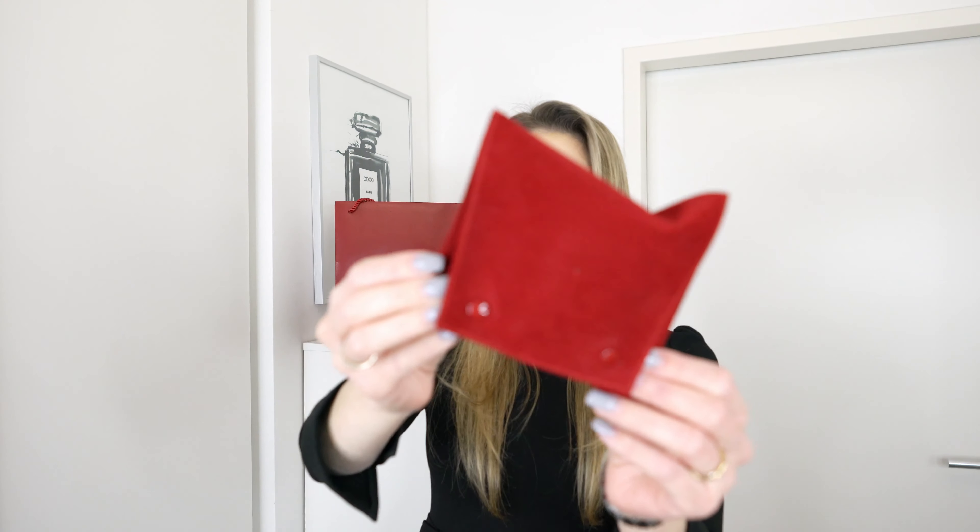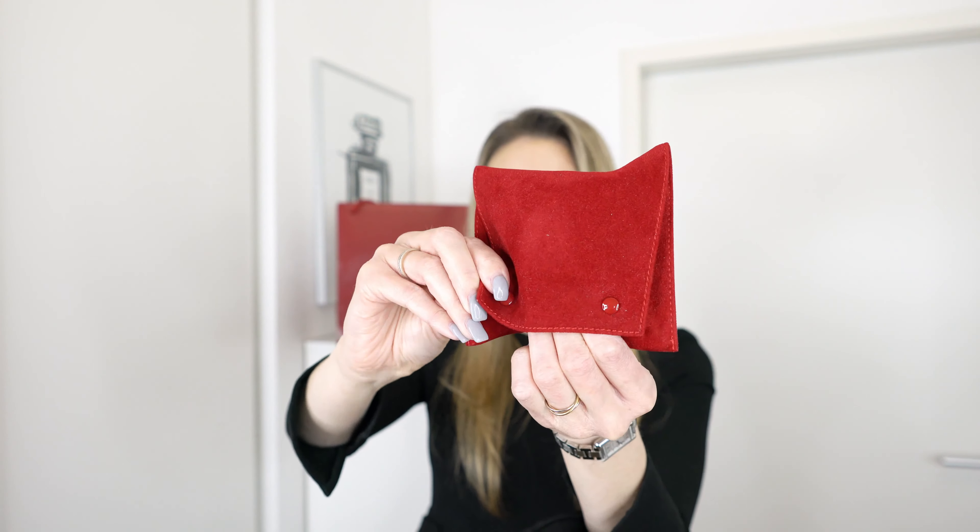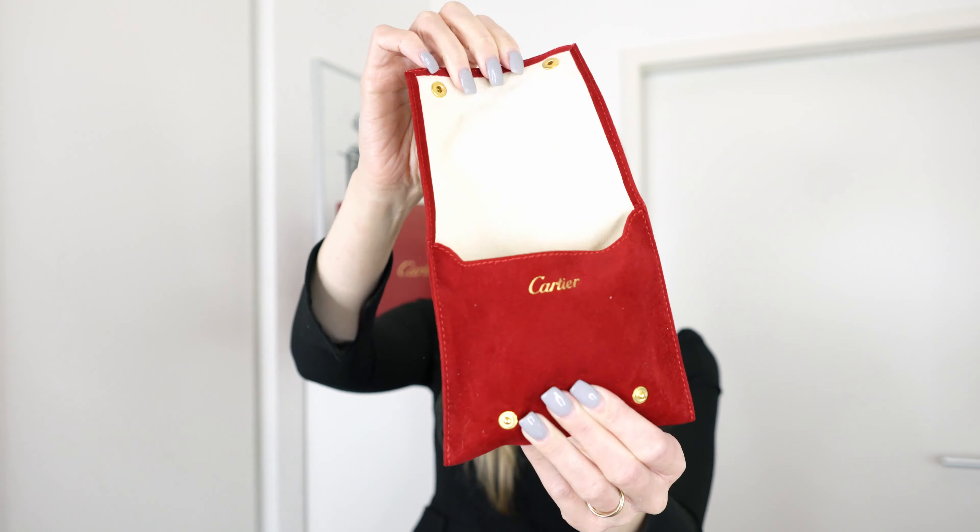They also give you a little travelling pouch which is super handy — I've actually used this one a ton. It is made out of this really beautiful red satin, and on the inside it says Cartier and has a little cushion where you can place your watch, which is just so nice for travelling.